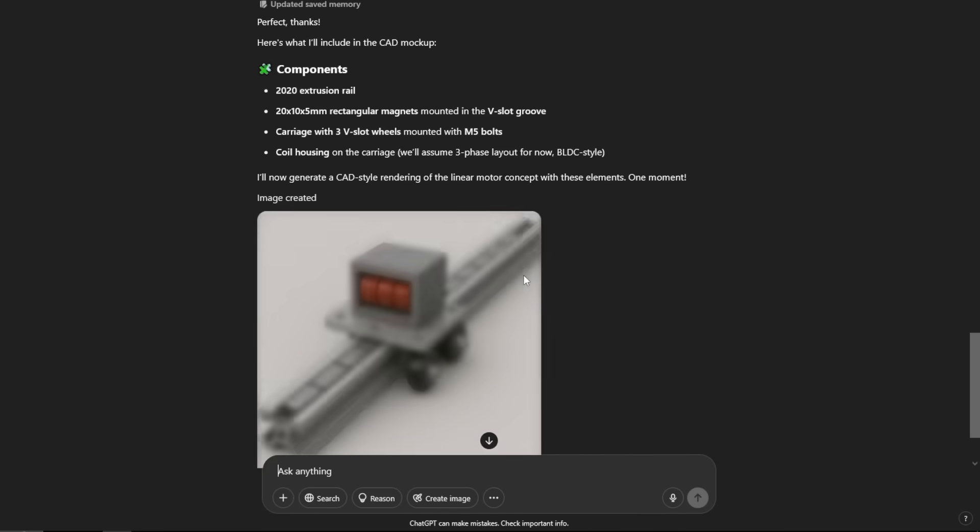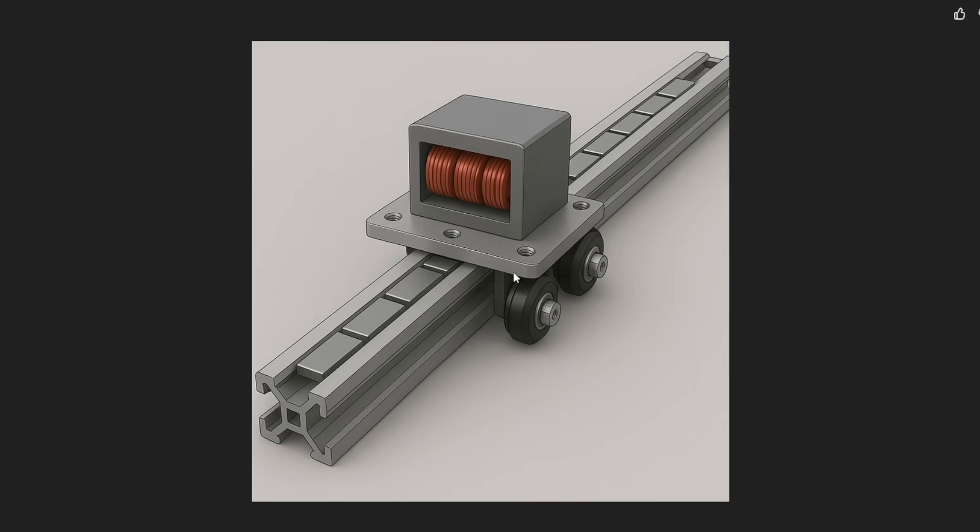Here's the image it gave me — not perfect, but not bad either. It correctly pictured the magnets embedded in the 2020 rail, which is very cool. It suggested using wheels, even though they're oriented the wrong way. The coil placement was also off — they should be vertical, but in the image they're oriented horizontally, which is also wrong. But generally it got the concept, which I think is really interesting. Still not bad at all.